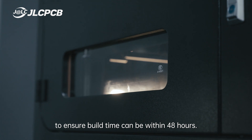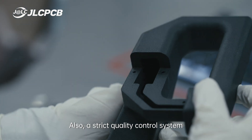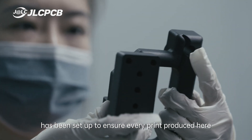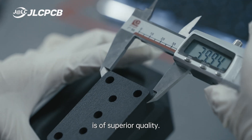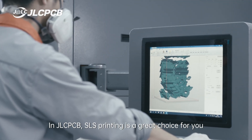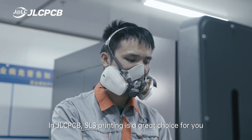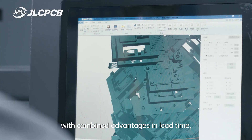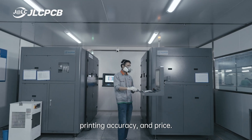A strict quality control system has been set up to ensure every print produced is of superior quality. At JLCPCB, SLS printing is a great choice for you, with combined advantages in lead time, printing accuracy, and price.